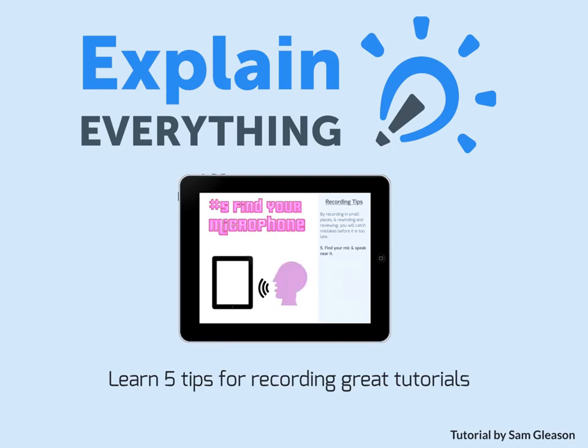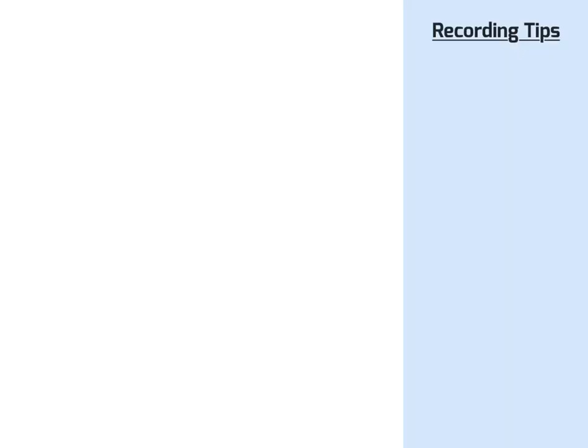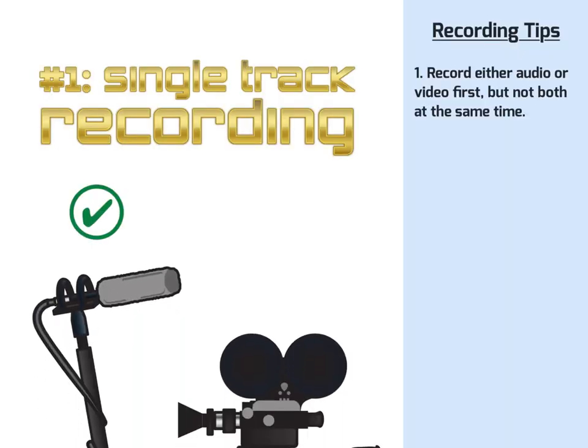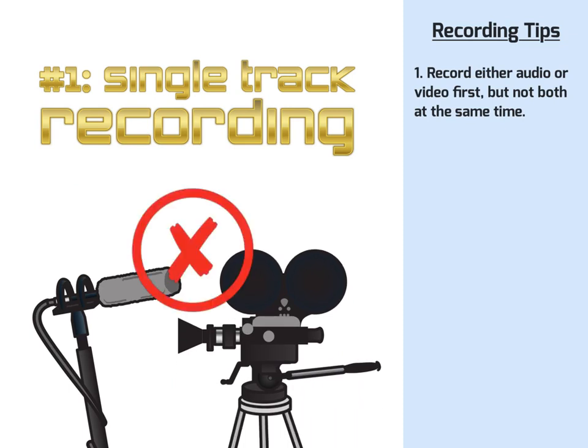In this video, you'll learn 5 tips for recording great tutorials. Tip number 1: record your audio or your video first, but not both at the same time.